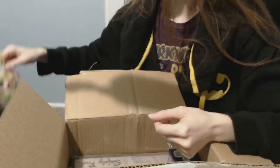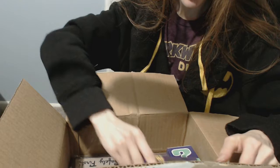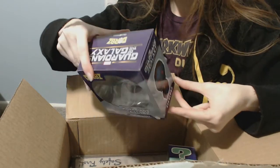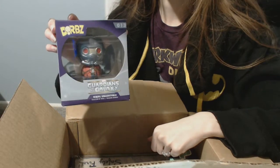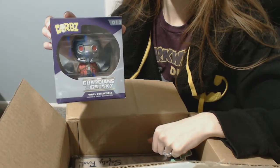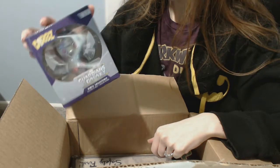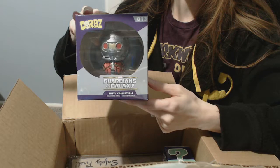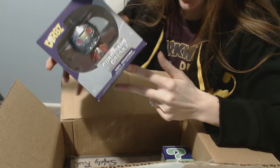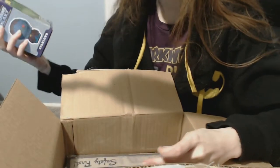And then we have Guardians of the Galaxy — oh, he's backwards — Dorbs! I have a few Dorbs but they're all Batmans, so this is kind of cool to have Star Lord. That's neat. You could get like one of any of these but I got Star Lord, so na na na na na. This is actually proving to be quite good — like I don't hate any of this stuff, and I was afraid that was gonna happen, so awesome.